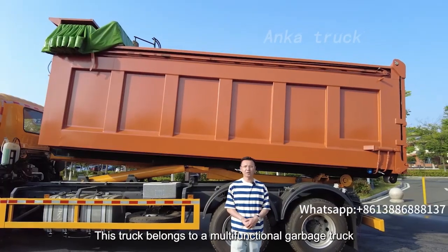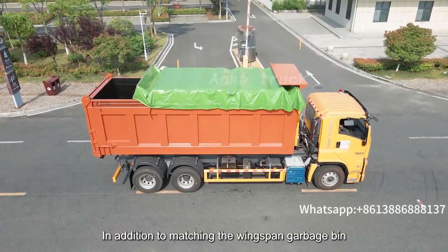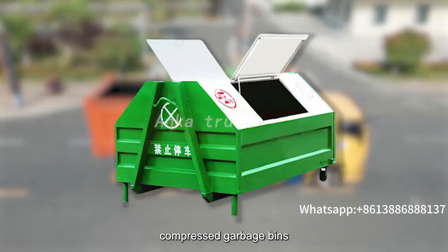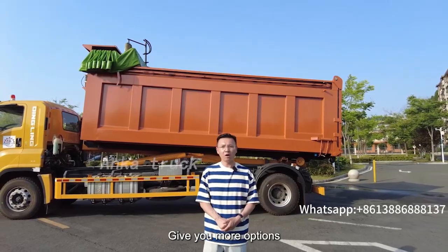This truck belongs to a multi-functional garbage truck. In addition to matching wingspan garbage bins, it can also be matched with regular garbage bins, compressed garbage bins, mobile garbage stations, and more, giving you more options.